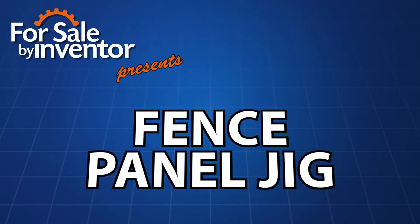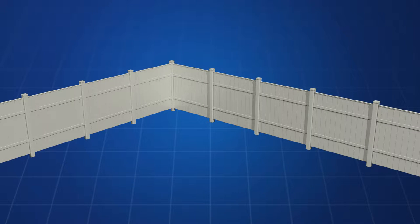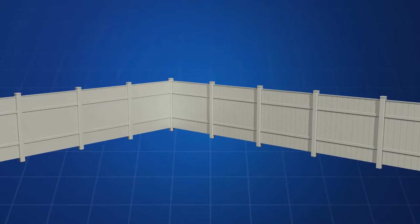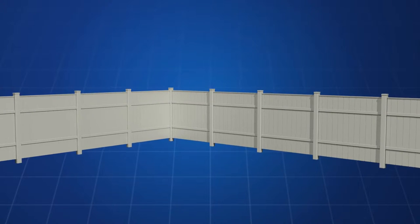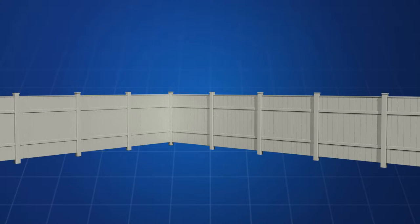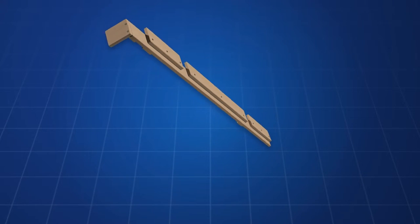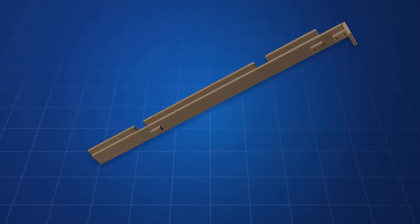Introducing the Fence Panel Jig. Construction of the typical vinyl fence is very labor-intensive. Much time can be spent measuring and re-measuring before making a cut to ensure that it is straight. It is also somewhat difficult to determine where the connectors need to be when attaching each panel.